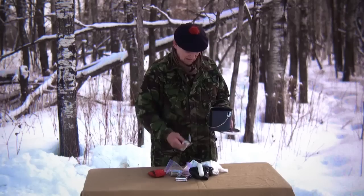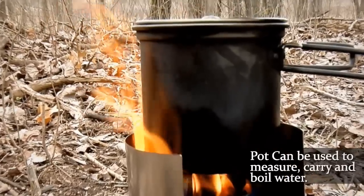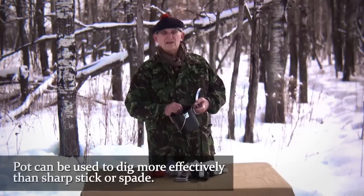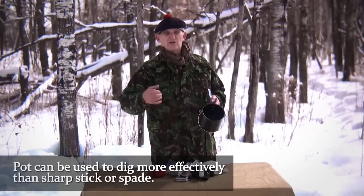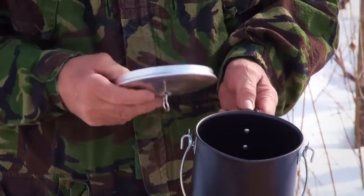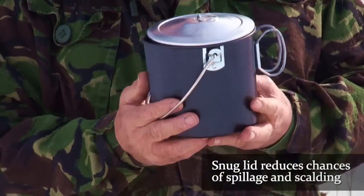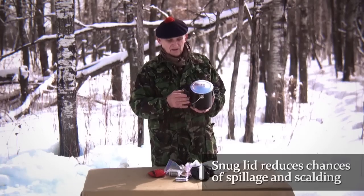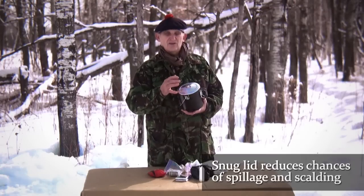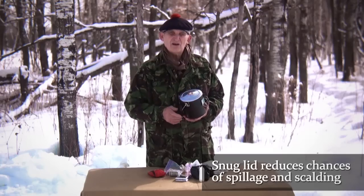Obviously the pot most certainly takes care of melting snow, boiling water, measuring water, carrying water, and it also functions as a digging device — because if you sharpen a pole in the right way, you'll loosen the soil, and with the pot you will dig holes faster than many people can with a spade. Also, the lid is on snugly enough that should you dislodge the pot and it falls, very little spillage occurs — meaning you don't lose the food you'd been laboriously collecting, and the possibility of scalding is reduced.